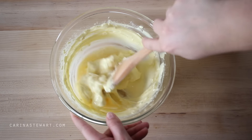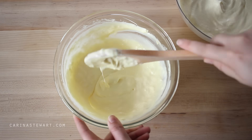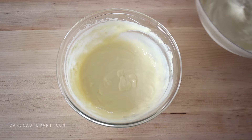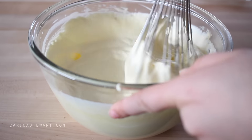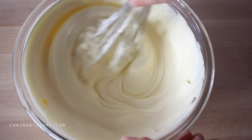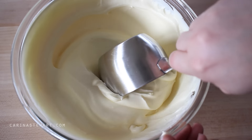Pour the dissolved gelatin into the bowl with the cream cheese and sugar and mix together until well incorporated. Use the whisk to beat everything together well — you'll be left with a smooth cheesecake filling. Before we add the Oreo crumbs, reserve a cup of the cheesecake filling and set to the side. We're going to use this later on to decorate the top of the cheesecake.